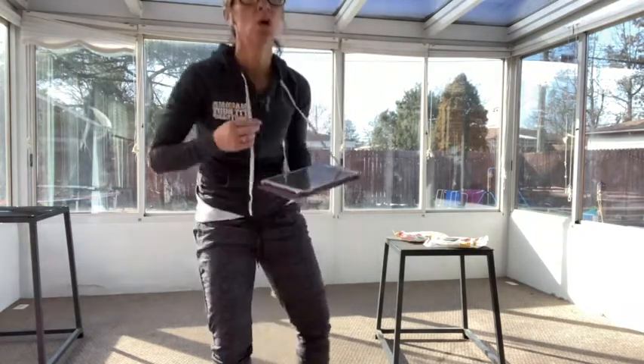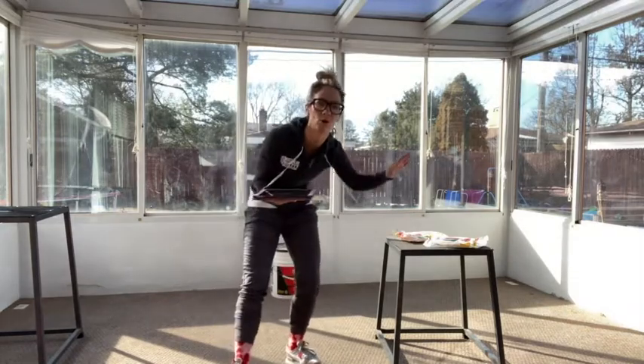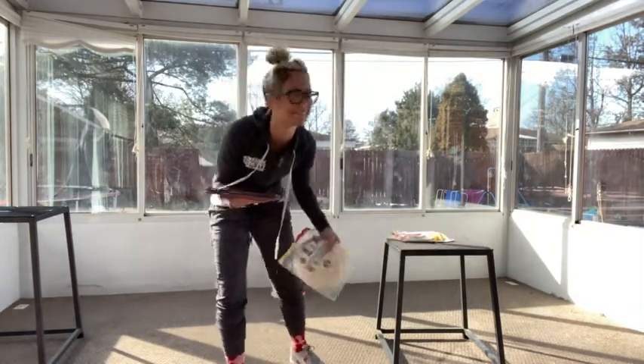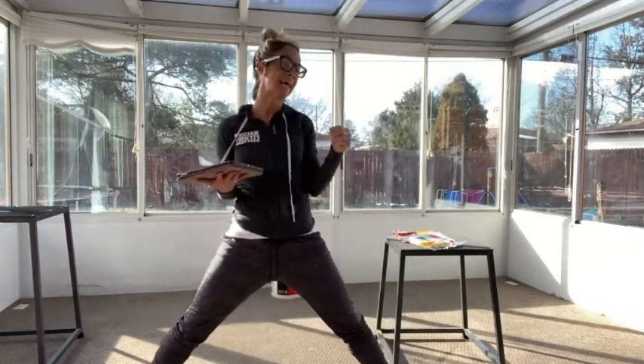We've got butts and guts. We're going to be using large boxes and sliders. I'm going to modify with what I have here at home — I'm going to use my tortilla shells as my sliders since I don't have any. You've got eight exercises this week broken up in half for ABCD in the first block. You're going to do that six times through, then ABCD in the second block six times through.